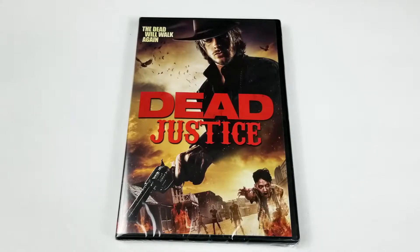Hello movie lovers, Bob for Bob's Movie Review here, and today I'm bringing you a Dead Justice DVD unboxing.